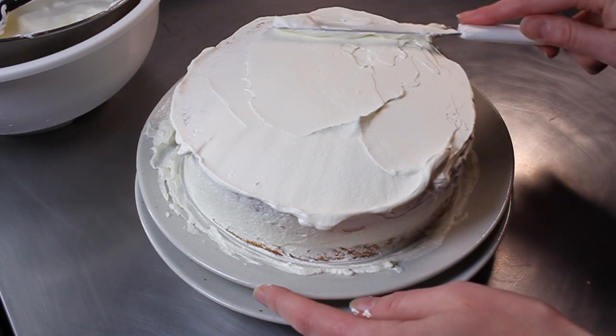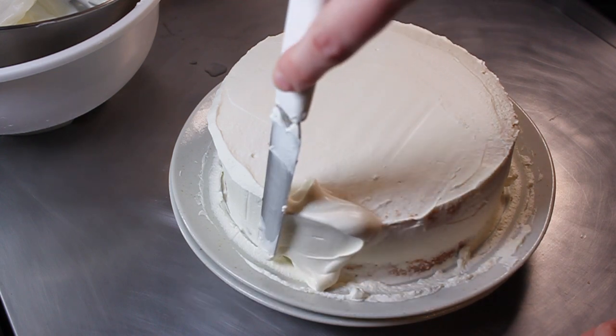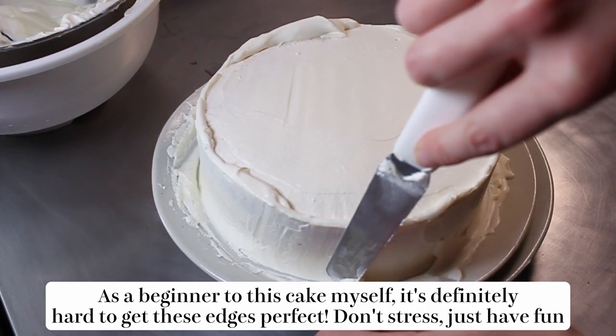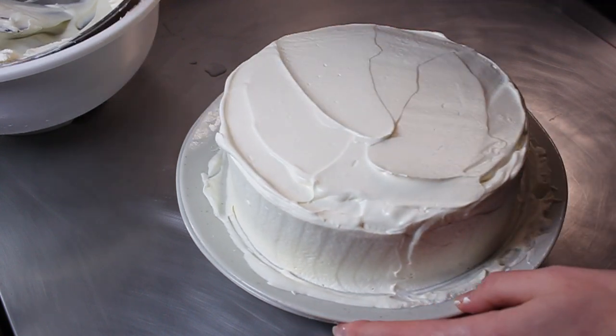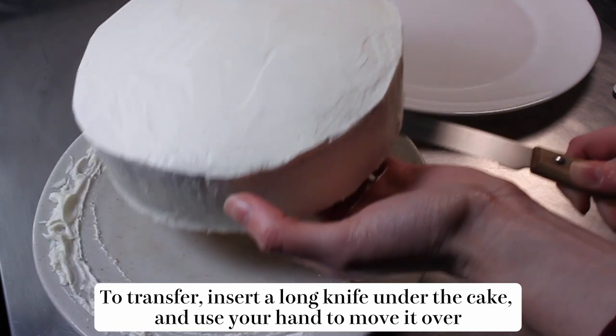Add some chantilly cream onto the top, then go back over it with the softer cream. Keep your spatula in place while you turn the plate to get a nice straight side. To get a flat top, go from the outside inwards, pulling the spatula towards you and cleaning it between each pass — this will get you the closest to perfection with whipped cream. Once that's all done, add the strawberries and pipe on some little decorations.